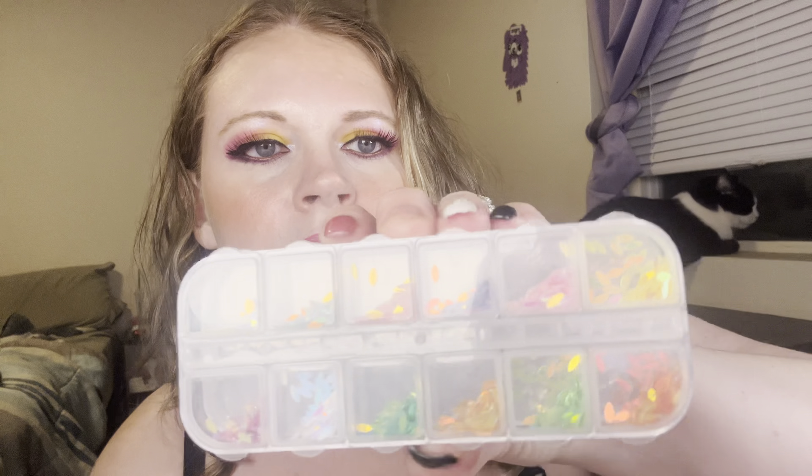Today I'm just going to do a standard white gemstone look — quick and easy. These come in different sizes so you can use different sizes for different areas of your eye. First, apply your lash glue and kind of plot out where you're going to place your gems.